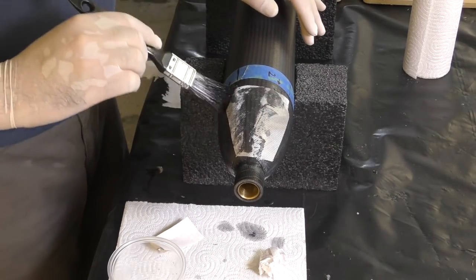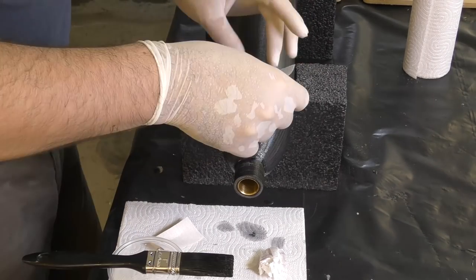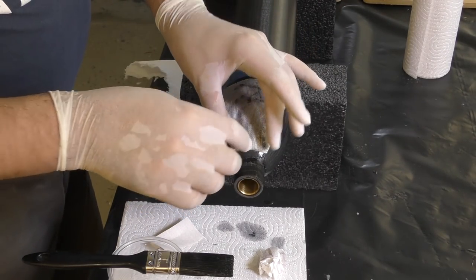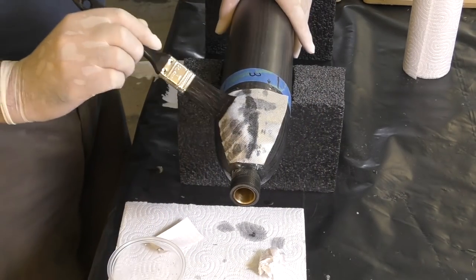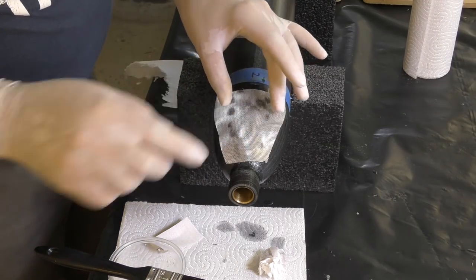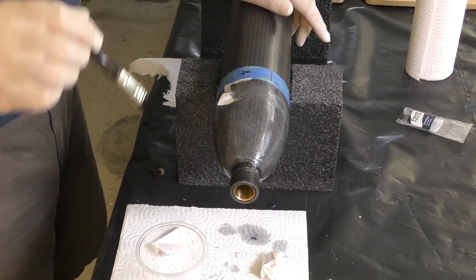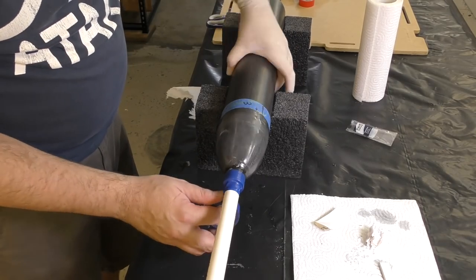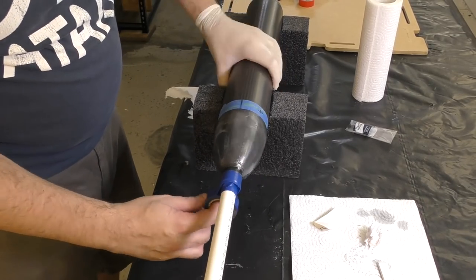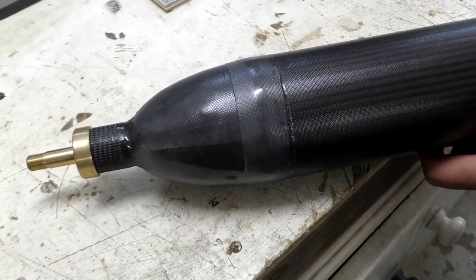We then cover the entire end cap in five layers of fiberglass. Patching leaks like this over the outside is less than ideal and we didn't give it much of a chance of working, but we wanted to try it anyway. We wanted to repair this test pressure chamber as the next test will be to attach the staging mechanism bracket to the side and see if it can handle the loads when pressurized. We let it cure for three days — here it is ready. Let's do another pressure test.